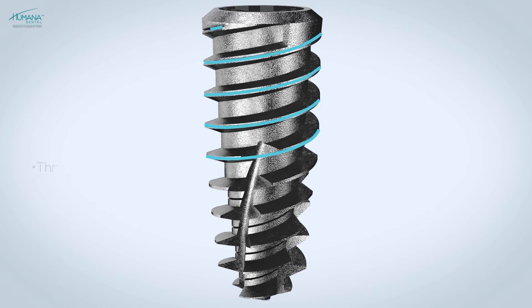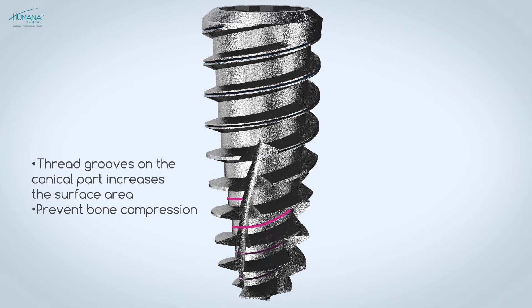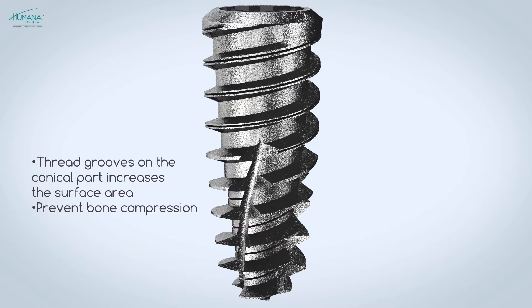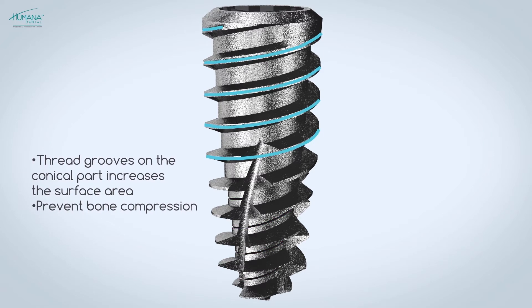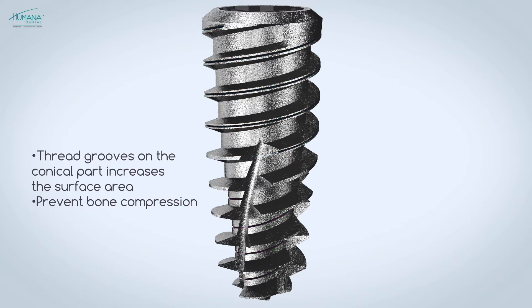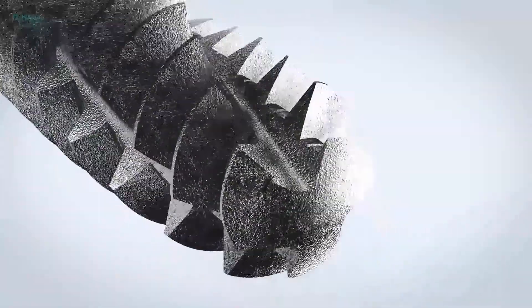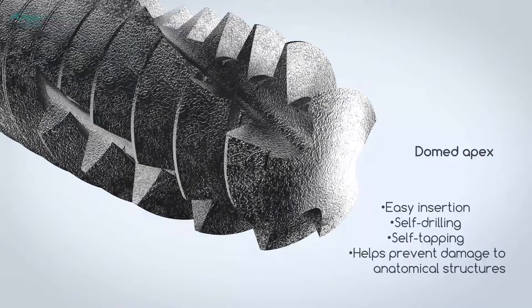The unique design of the Vega implant is complemented by the presence of grooves in the thread on the cylindrical part of the implant, and the thread grooves on the conical part, due to which the surface area of the implant is significantly increased. The Vega implant features a domed apex, providing high tolerance and a safe procedure during insertion.